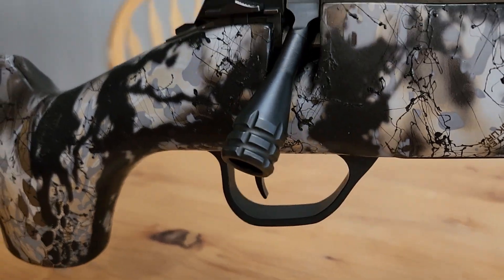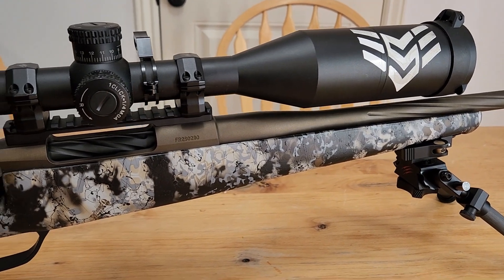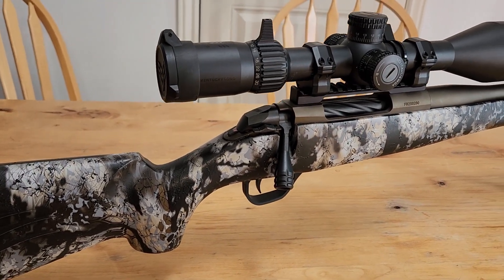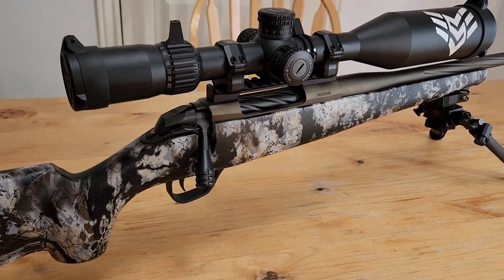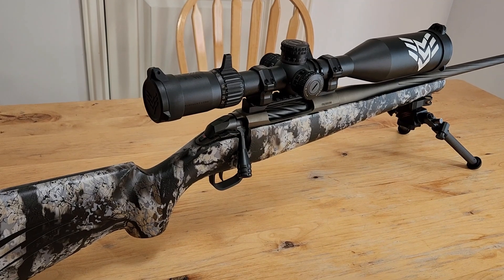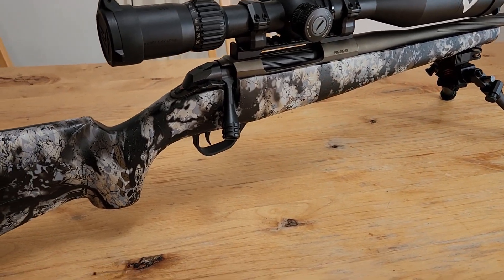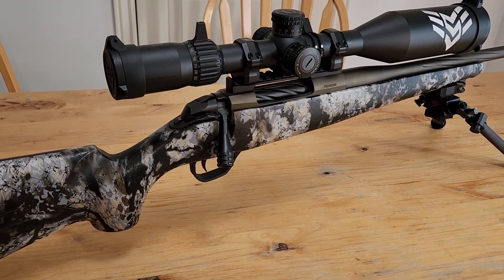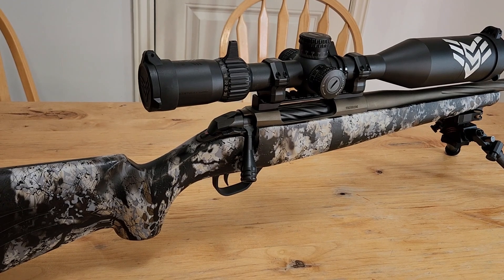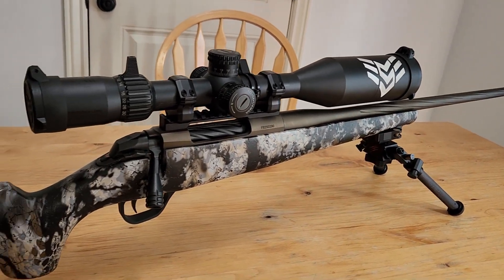Overall, I think this rifle is beautiful — extremely nice. Let's talk about the groups you're getting with this. My load of choice right now is I hand load the Berger 170 EOL. It shoots about 2,970 feet per second and I'm getting usually half-inch groups off the bipod. That's awesome — exactly what you'd expect out of a custom-built 6.8 Western.